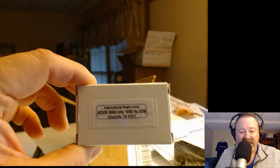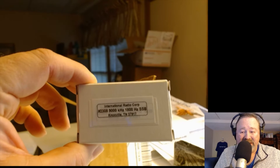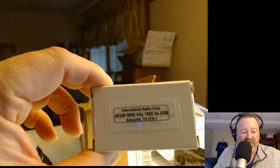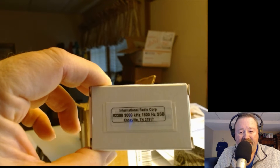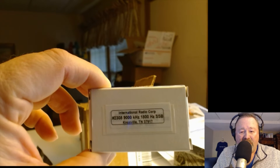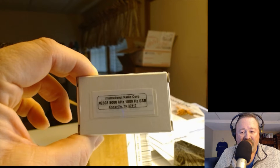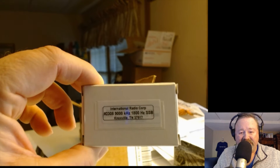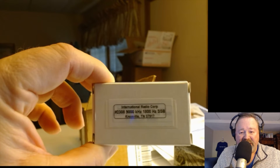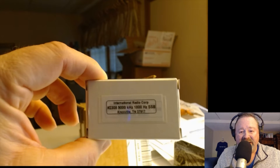The DSP width is happening way late in the receiver chain — it's after all the IF stages, part of the last IF stage. So it's a little bit late to deal with interference and noise. This crystal filter is in the front end of the receiver. I want to narrow down to 1800 Hz physically with this crystal filter before the digital filter ever has to do anything. You want to try to eliminate noise and interference in the front end of the receiver first, and let your DSP deal with the leftovers.